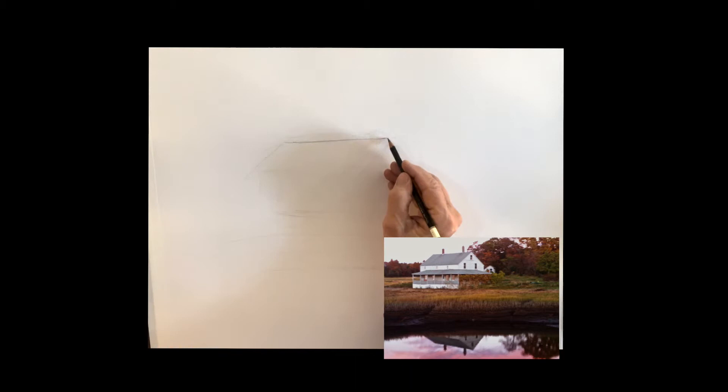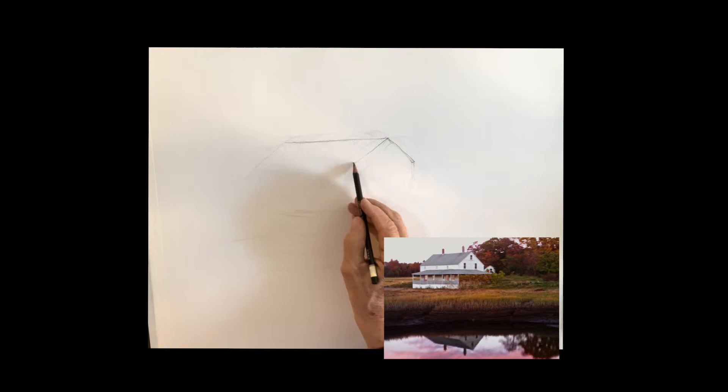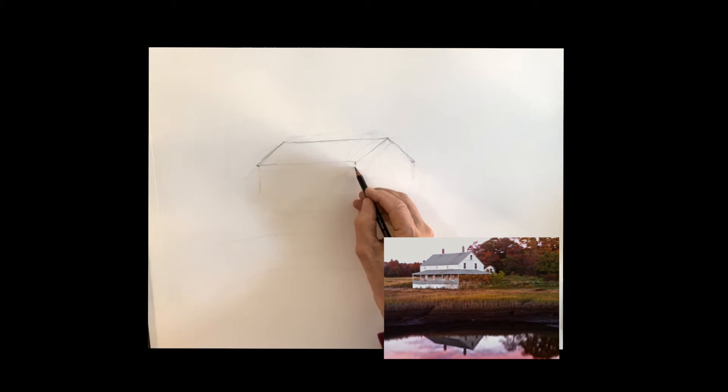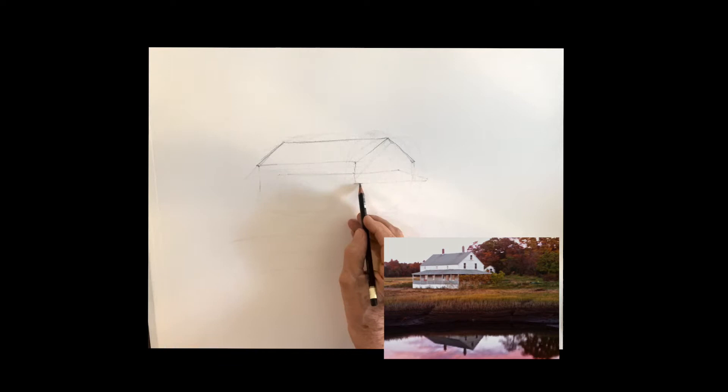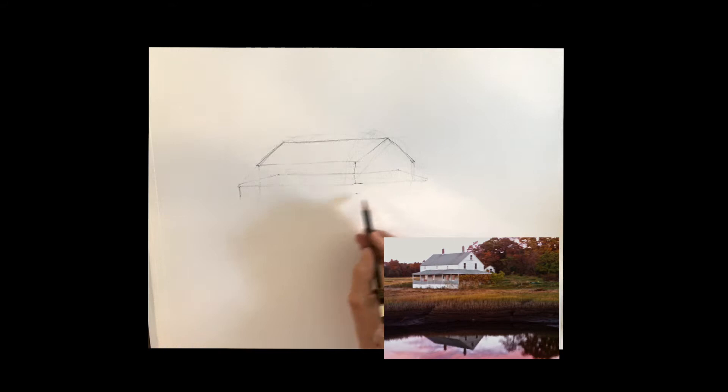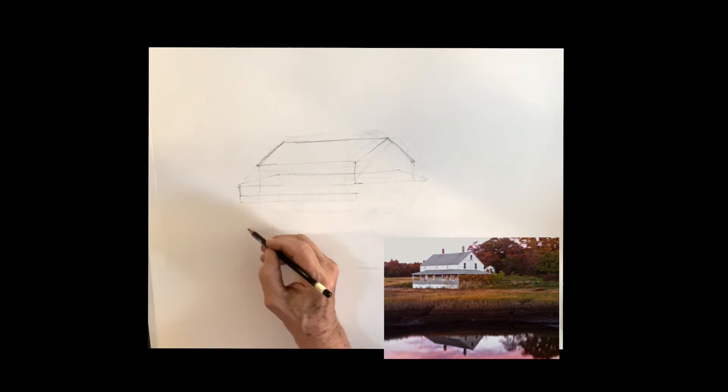A lot of you have asked me to continue to put in the drawing sections, and a lot of you enjoy it, so I will leave it in. You can watch me draw and position the house. I always start with some very light circles to position my shape of the house. In this case it's important to make sure it's in the right spot and big enough, then you can go in and restate those lines and make them stronger.